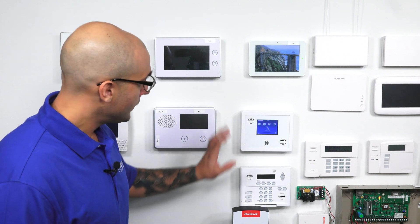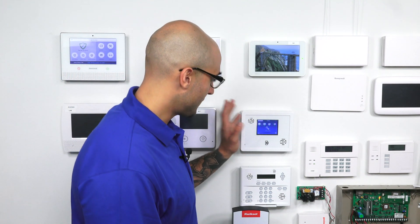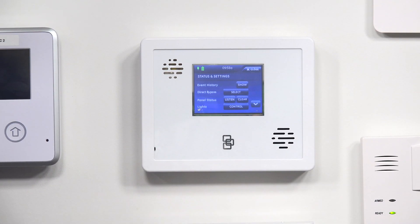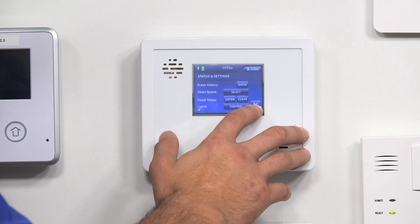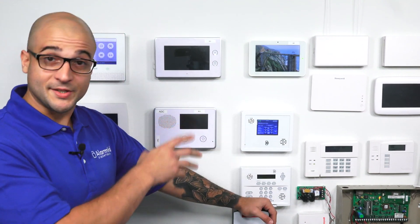To show you how this works, we do have the module installed in the system. If you click on the gear right here, this is going to bring us into system settings. And you're going to notice that you'll see it says Lights right there and Door Lock right there. That's really the only things that this panel can control from the system itself. If you do get monitored by Alarm.com, it really opens up the home automation features that you'll be able to use through the app.